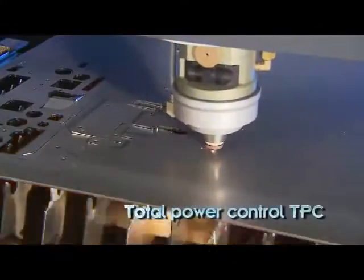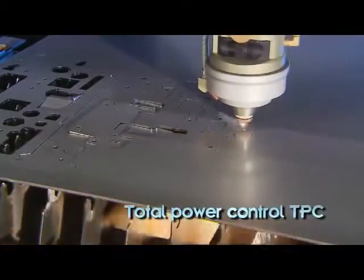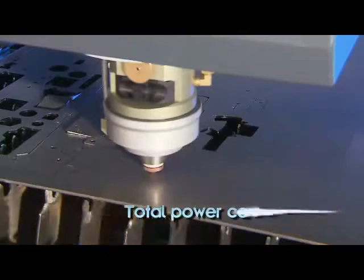Sirius' total power control feature automatically adjusts the laser power in relation to the cutting speed, ensuring an optimal cut at every contour while minimizing heat effect.